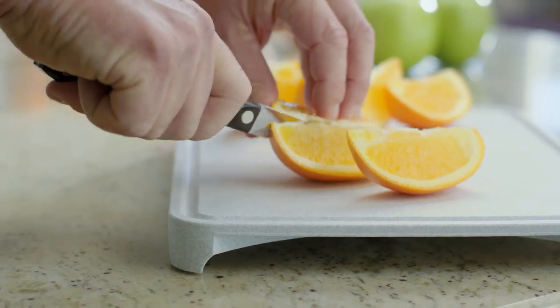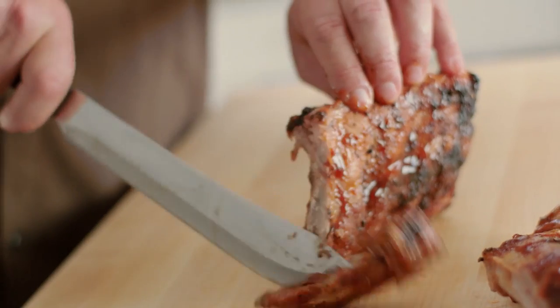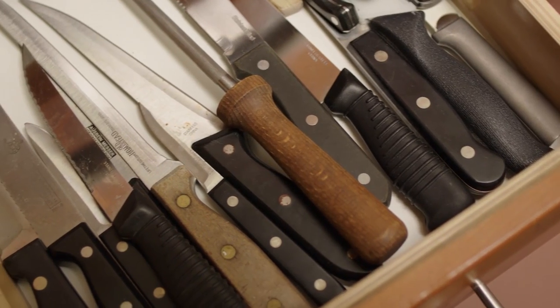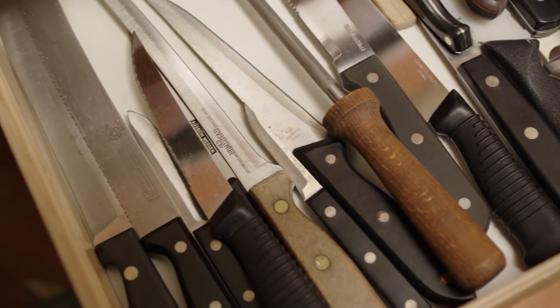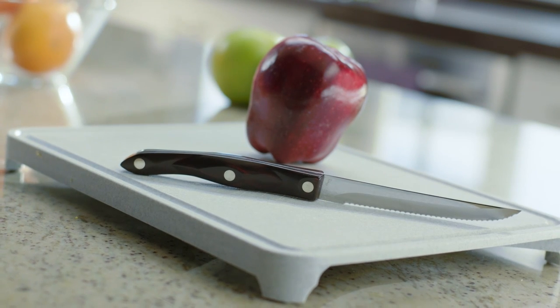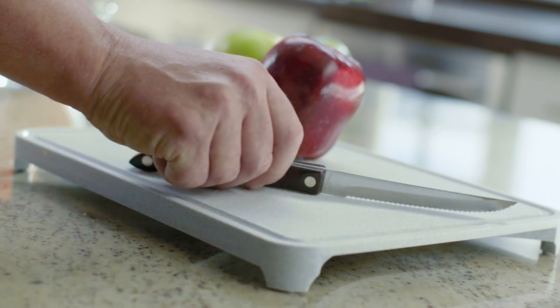They won't crack, splinter, chip, or absorb grease. Wooden handles can become bacteria breeding grounds, and cheap brass rivets quickly discolor and show their age. Cutco exclusively uses corrosion-resistant nickel-silver rivets for the utmost in appearance and durability.